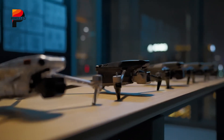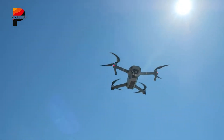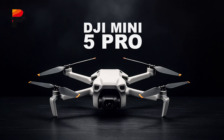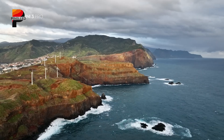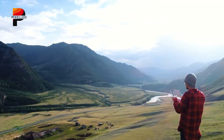Every year, drone technology inches closer to achieving what once felt impossible, and 2025 may be the moment that ultralight drones break another barrier. DJI is preparing to unveil the Mini 5 Pro, the successor to the Mini 4 Pro, and enthusiasts are wondering whether this compact flyer will redefine the category. But how much of this is grounded in fact, and how much is rumored? That's the central question surrounding the upcoming release.